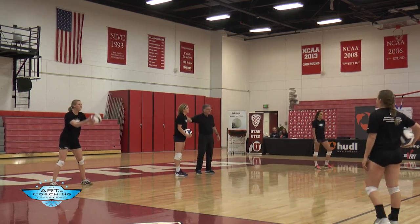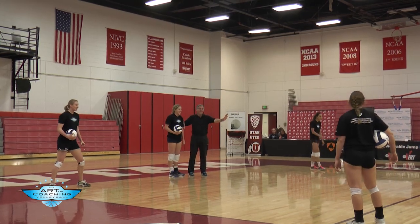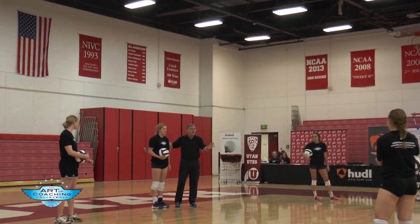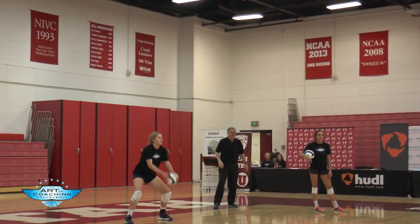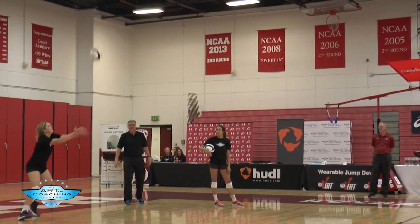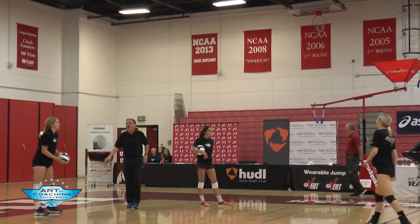Stop. Don't choke on me here, don't choke on me. This group was doing it great, so we're watching. Go ahead. Good. Got the idea?